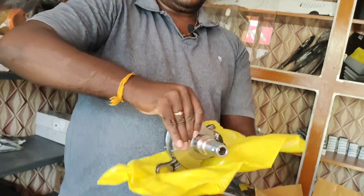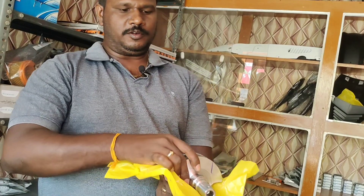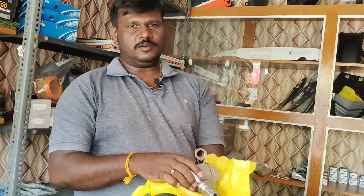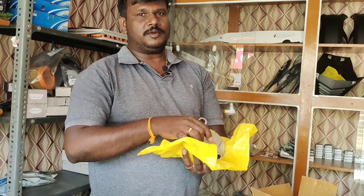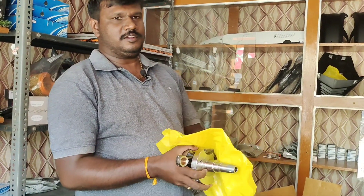If you need a spare in the market, you will have a contact. We will deliver in 1-2 days. We will get the order port details and contact numbers. We will deliver in 1-3 days.